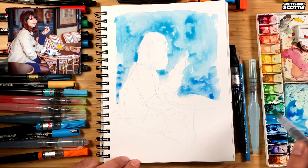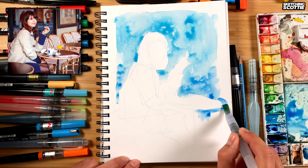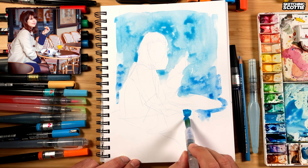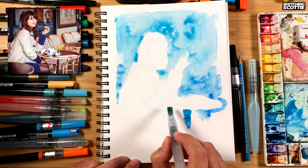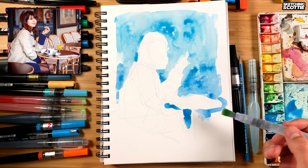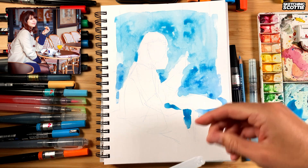If you guys are trying to find that as well — find your style, find the best way you can work — let me know how you're going and how you work that out. I think that looks nice. I added a bit of darker blue at the bottom so I can blend down.